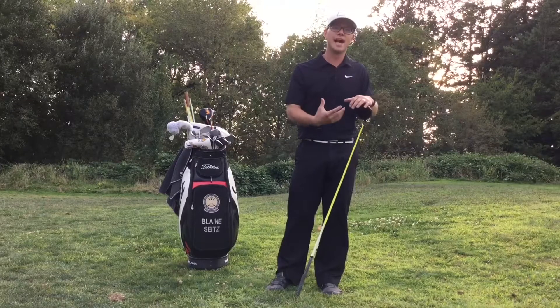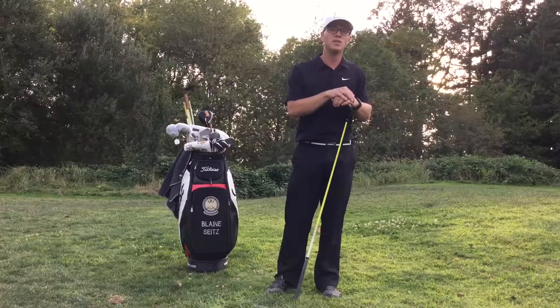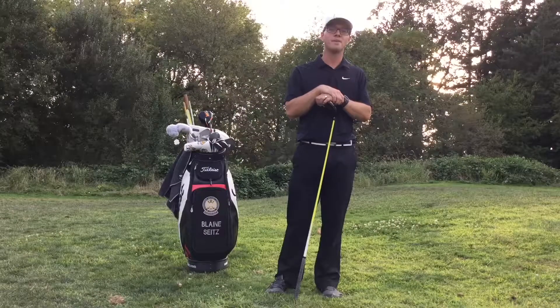So go ahead and try this out, get your hips feeling a lot better, and let me know how it goes. Mobilitas Golf — move better, play better.